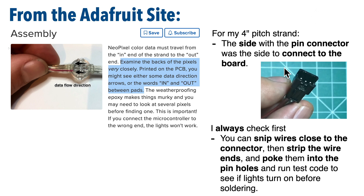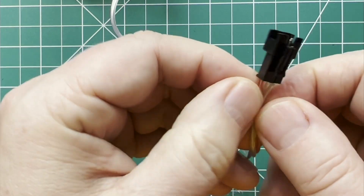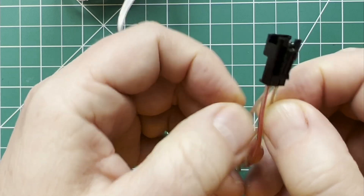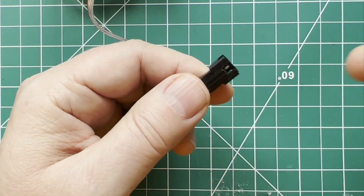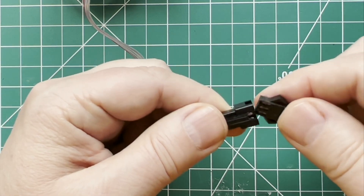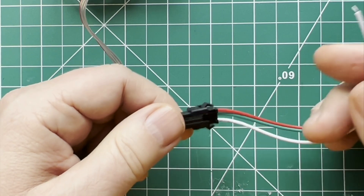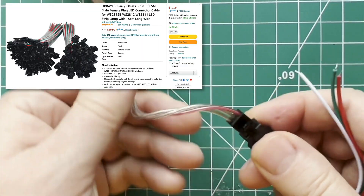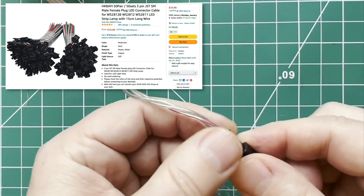For the 4-inch strand, I found that the input end should be the one with the pins in it. If you're using the wrong end of the NeoPixel strand, your light simply won't light up. You can cut the wires at the input end, separate the three wires — power, signal, and ground — strip them, and solder the wires into the pinholes of your board. In this video you'll also see that I'm using an opposite JST connector that matches the input end of my NeoPixel strand. These connectors give a good amount of extension without having to solder three separate extension wires to the strand.